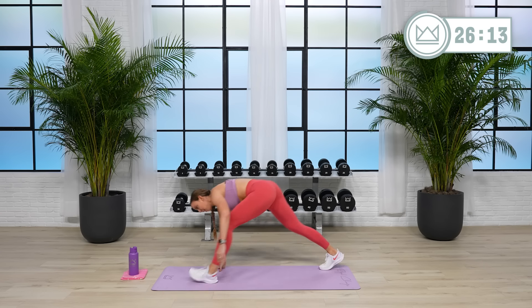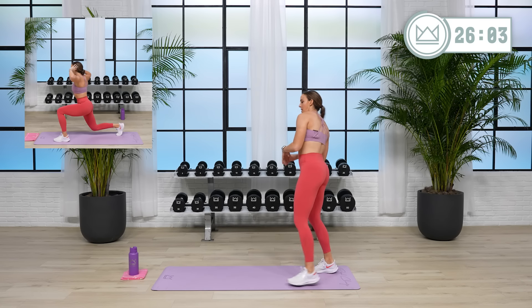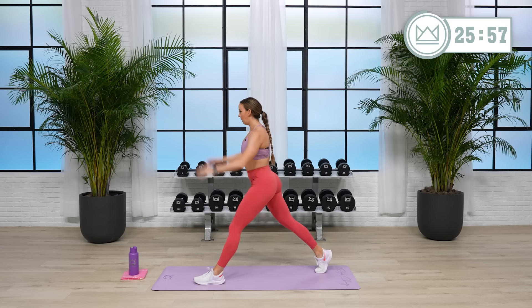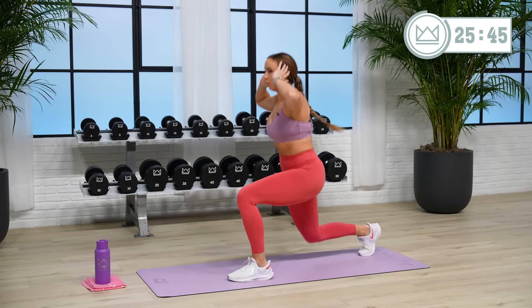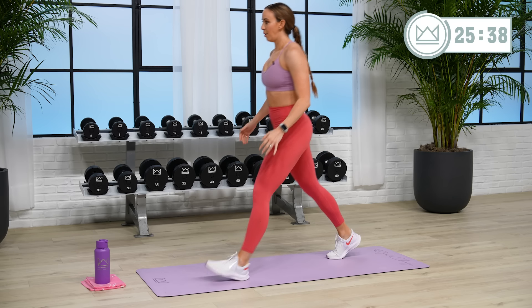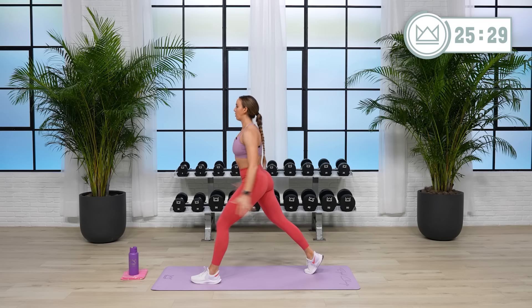Swing your right leg out front — you're going to go down and twist in this lunge, so you're here. If you want to step in and out, you can, but I want you to sit and twist. Ready? Go. Feel connected to your core here — make sure you're not just bending. Sit, twist, push up and stand.